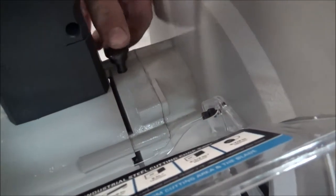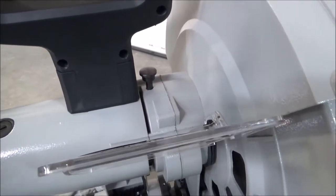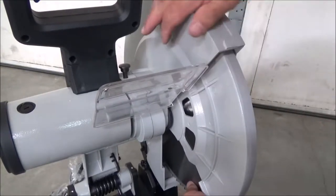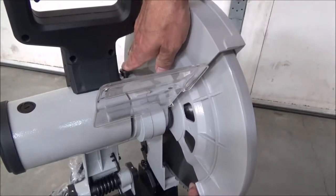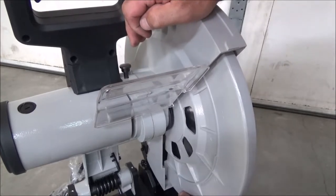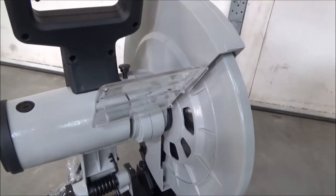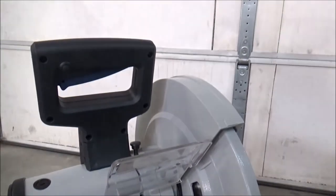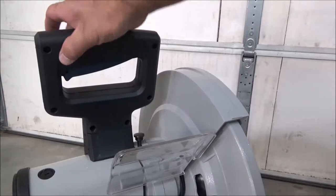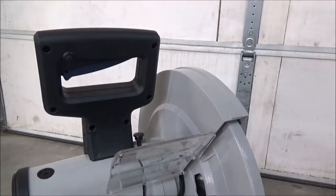Looks like that might be a blade lock — let me put the camera down here and check that out. Yep, there's the blade lock, so when you're changing out your blade you can lock it. And there's a safety switch — you've got to push this in to operate it.